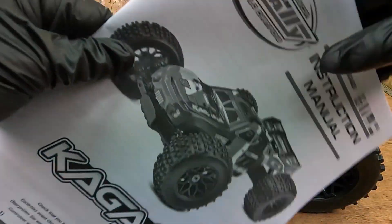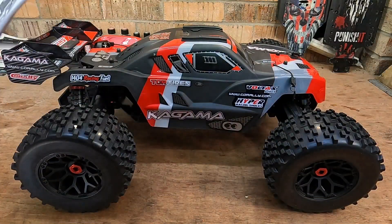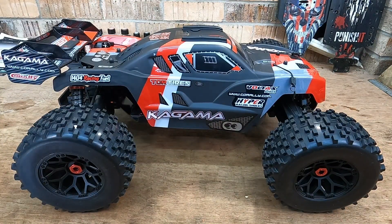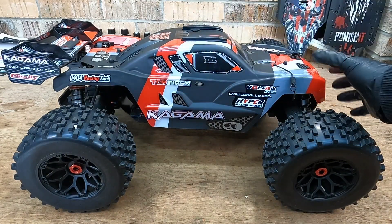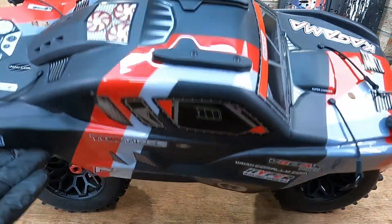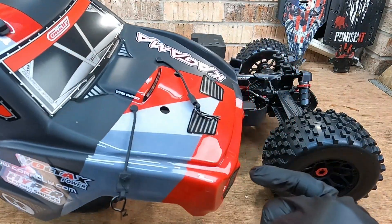Put it somewhere safe - put it back in its plastic wallet. It's something you're going to be referring back to quite a lot, and it saves you a lot of time and hassle. Regards to the car itself, Team Corally have definitely stepped up their game. Obviously off the bat you've got a brand new body shell here, and I'm really liking it. I went for the red version.